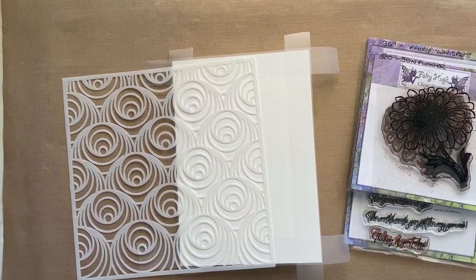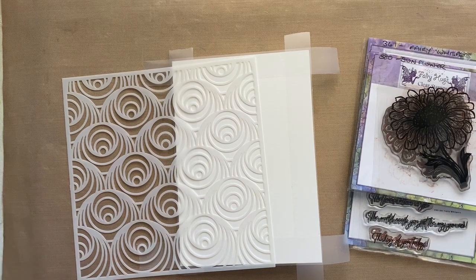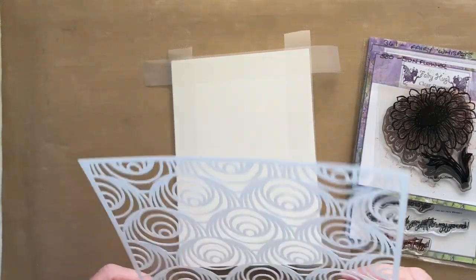Hi, Julia Watts here. Thank you for joining me on my YouTube channel. Today we're going to be making a little A6 card with some Fairy Hugs stamps and one of the big backgrounds from Sentimental Yours.